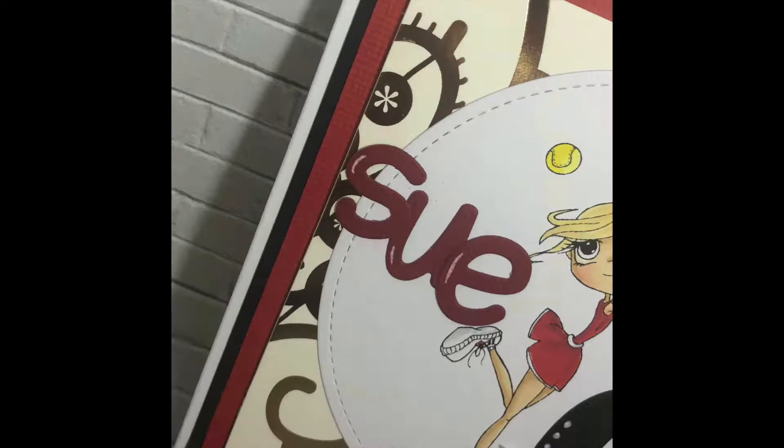So a nice quick one for you all today. I thank you all for watching. Check out the completed photos and I hope to see you all soon. Bye!